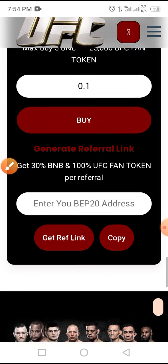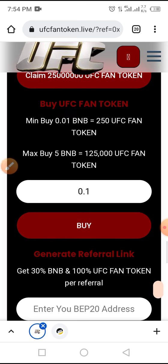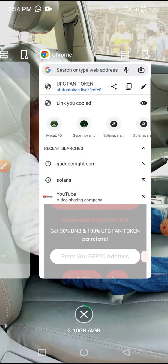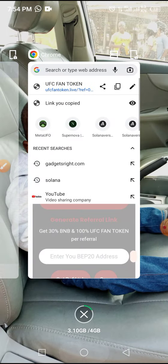Thereby you get your reward as soon as they claim this token through your referral. To claim this token in airdrop, go to the video description below, copy the airdrop link, then open your Trust Wallet.